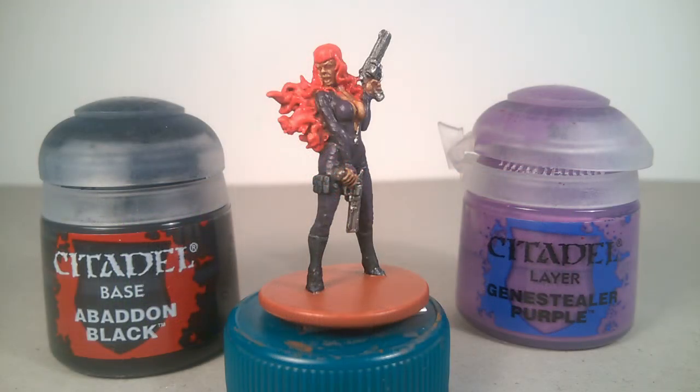First, I highlighted the catsuit. You can do multiple stages using the original color, and reducing progressively the quantity of black, or adding a lighter color for the most prominent details.